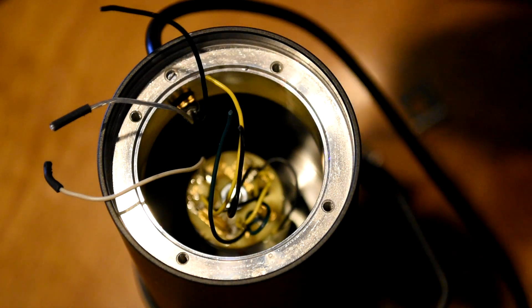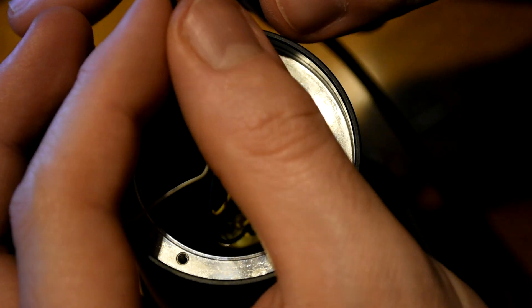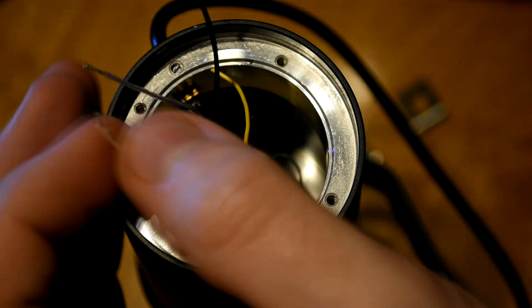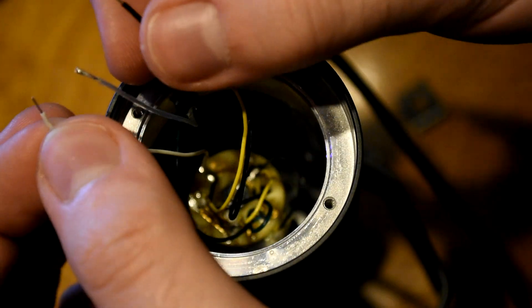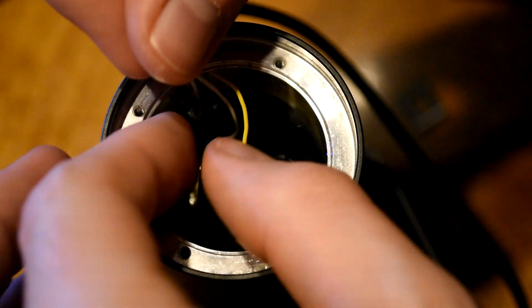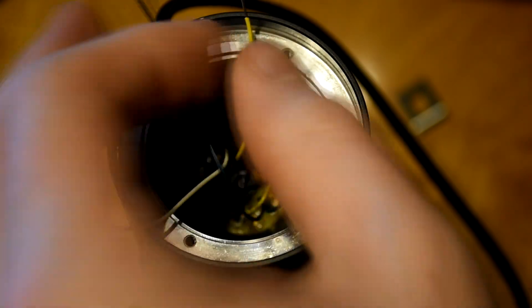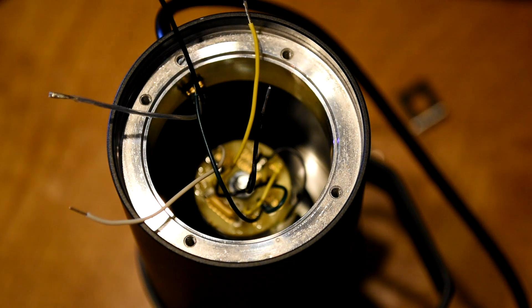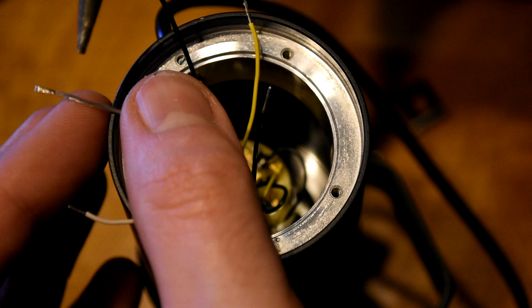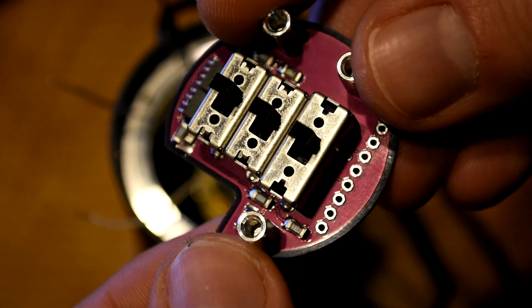Now all we need to do is very carefully strip back those wires. I recommend using something that has a gauge stop so you can make sure not to cut too deep into the wire. We need to strip back about a quarter inch of every wire. As you're going through, go ahead and twist things together to make sure it doesn't get messy and wires don't get entangled with each other. Once we've got all our wires stripped and prepped — the one that was under the heat shrink appears to have a little bit of solder, so I'm just going to clean that off to make sure it can still fit inside of the circuit board.